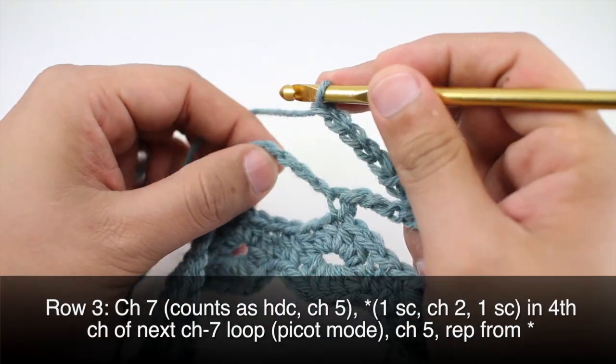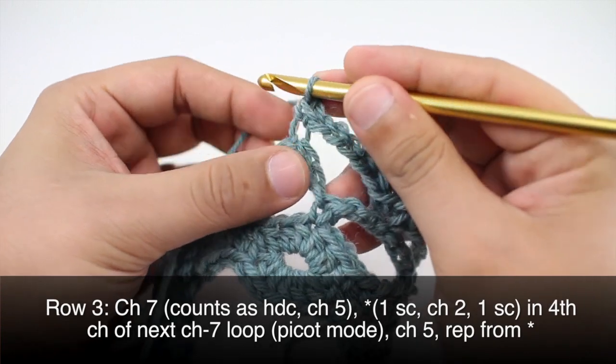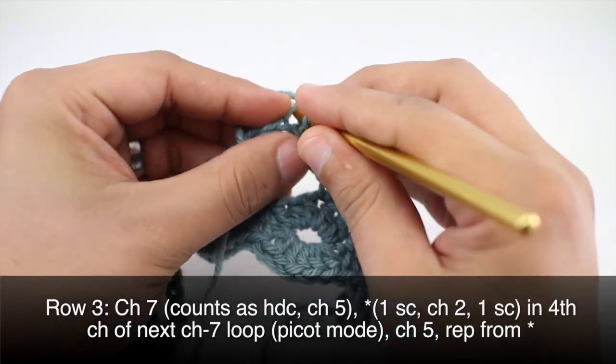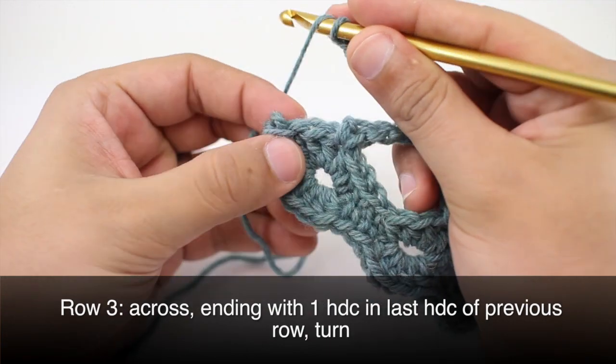Continue repeating by going into the fourth chain of our seven chain space and doing our picot. Repeat this sequence until the end of the row, and we'll finish up this last row by doing a half double crochet into the last half double crochet from our previous row.